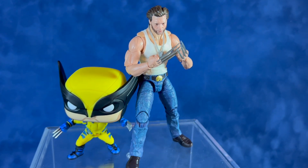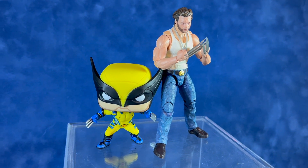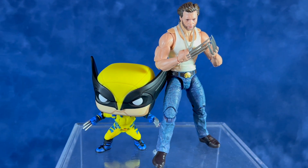Here's a quick look at him next to the new Wolverine figure from the Marvel Legends collection, just to get a size reference. This one is available now as of June 2024.